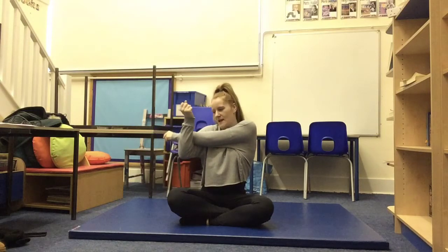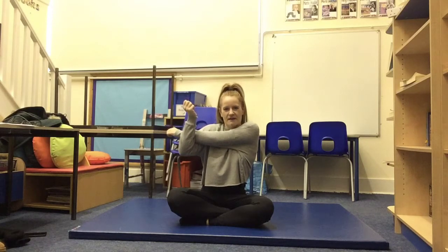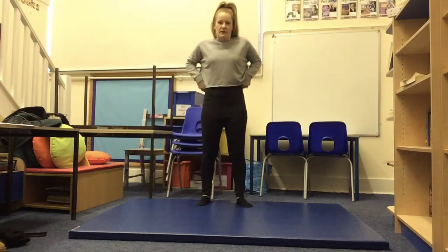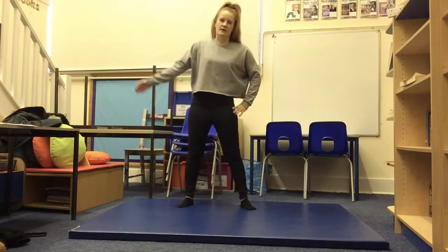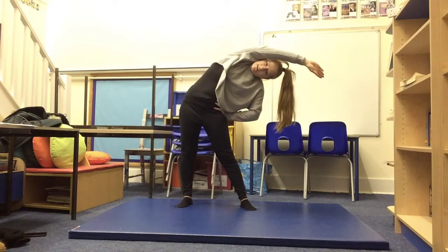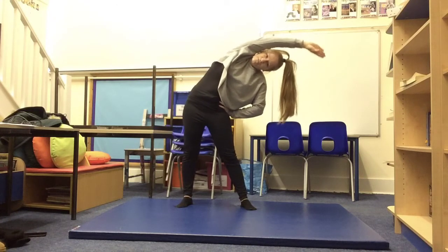My left arm is now across my body and my right arm is pulling it towards me. One, two, three, four, five. Good. Shake your arms off. We're just going to do one last exercise — we've done this in the warm-up video — we're going to have our feet shoulder width apart and bend our arms over to this side. Hold it for five seconds — one, two, three, four, five. Good.